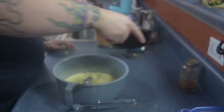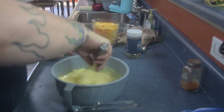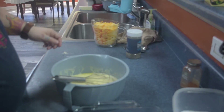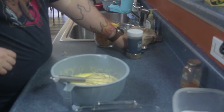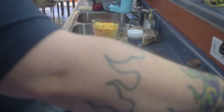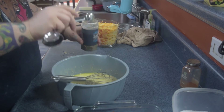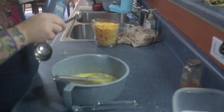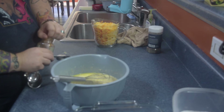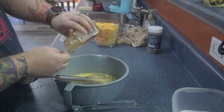Now we'll add our melted butter, our salt which is half a teaspoon, black pepper — about half a teaspoon will be fine there too — and a quarter teaspoon of cayenne pepper. Really any kind of spicy pepper that you prefer will work. If you like chipotle better than cayenne, that would work just fine too.